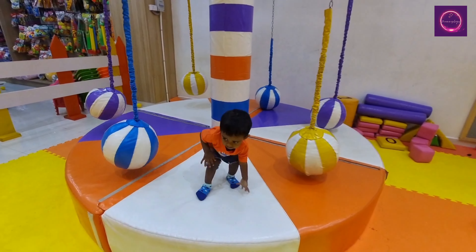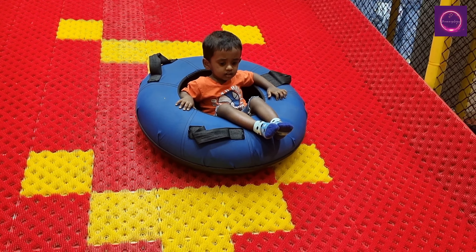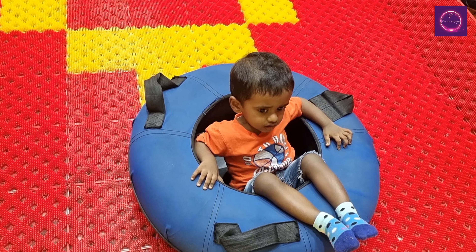You can use a lot of the play area, but you can use a lot of space. The indoor lights are so bright. The colors are so vibrant.